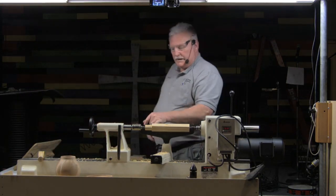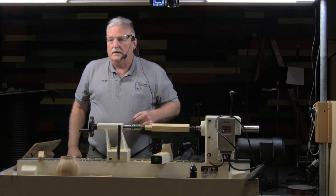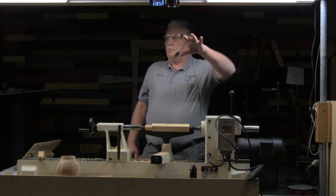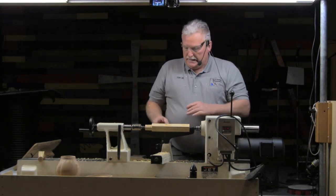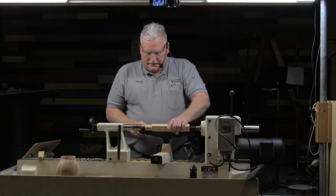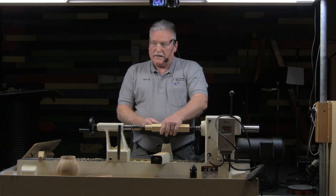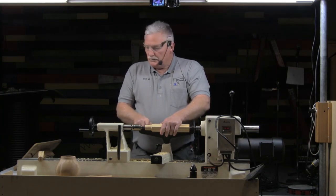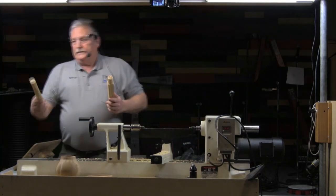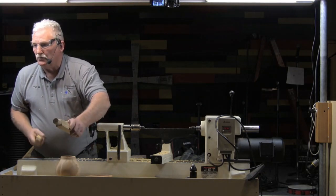This cut that he just made — going from square to round — has a name. Does anybody know what it's called? A pummel cut. You see it on newel posts and sometimes on stair balusters where they go from square to round. In those few seconds, I want you to look at the quality of that cut that he put right on that pummel. This is the one I did with the roughing gouge and this is the one he did — and the pummel cut right there is the only part that counts for quality of cut.